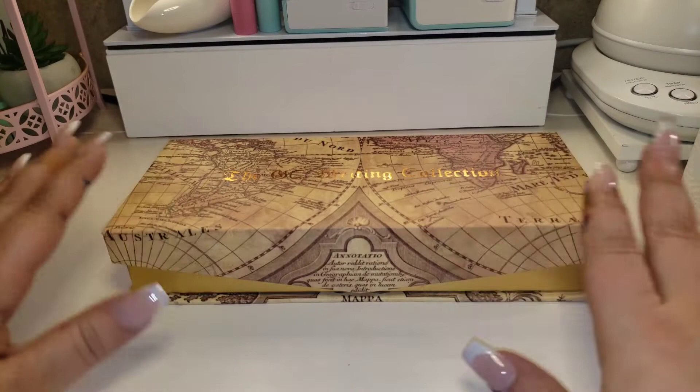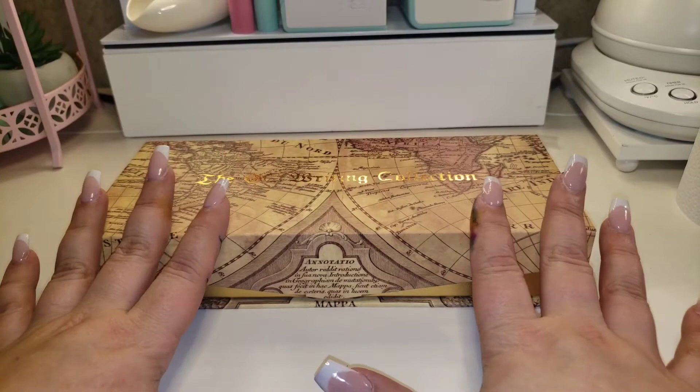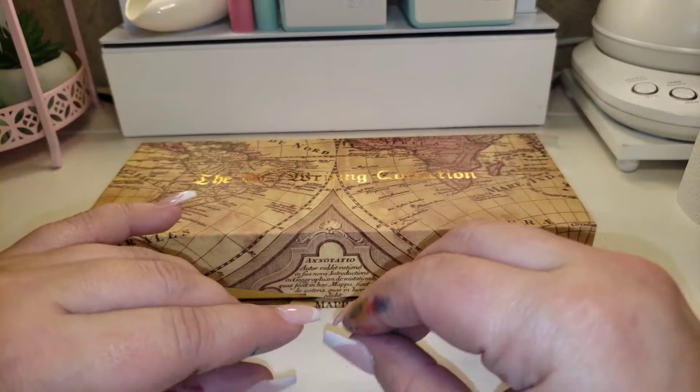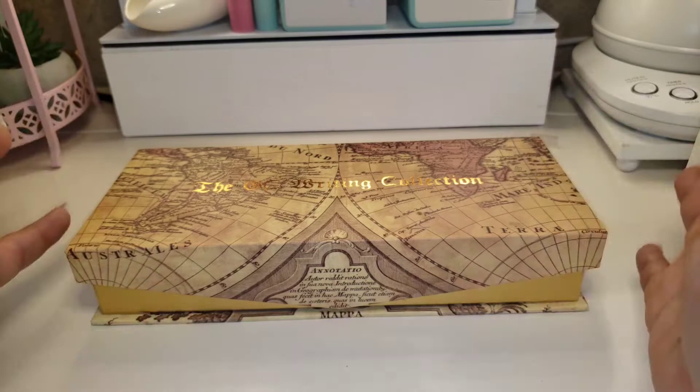Hey everyone, welcome back to my channel where we sip and spill the tea on all my favorite things. We are doing an ink video today. These are not my best filming videos just because it's not something I do all the time and it's kind of hard to film and capture. I ordered some different calligraphy sets because it's something I try to improve on all the time — I like writing letters and things like that.